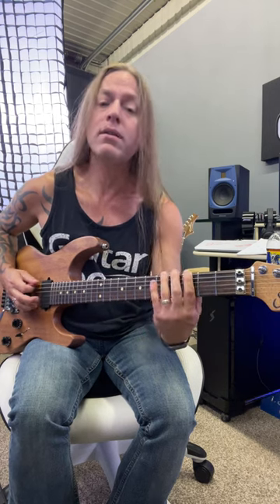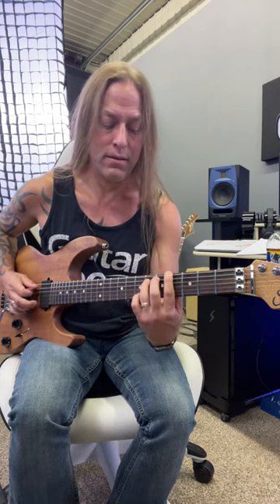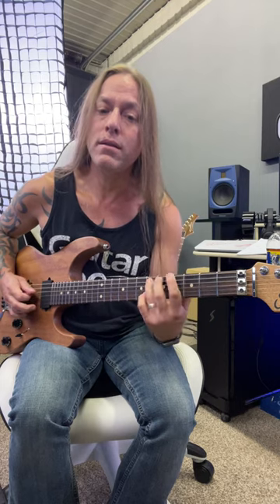So it looks like this. Alright, stay positive and keep practicing!